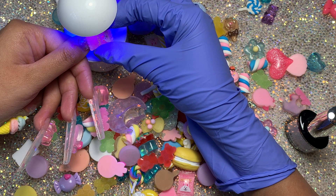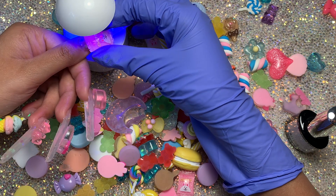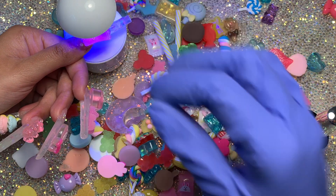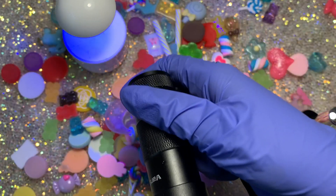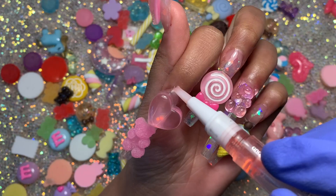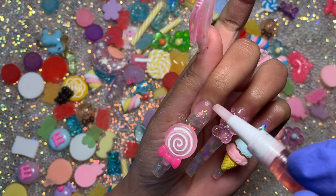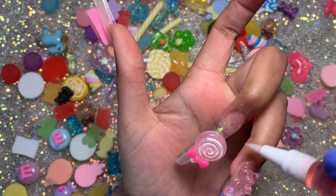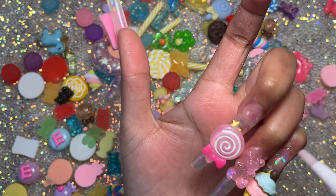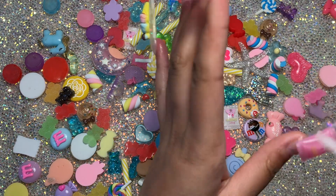I don't know if I'm brave enough to go out with nail charms at this length, but on a shorter set I definitely would. I really like the whole aesthetic of long nails with charms — it's just so cute and such a vibe. Now I'm applying some Macar cuticle oil. My cuticles have been quite dry recently — don't forget to rub in the oil once you're done!